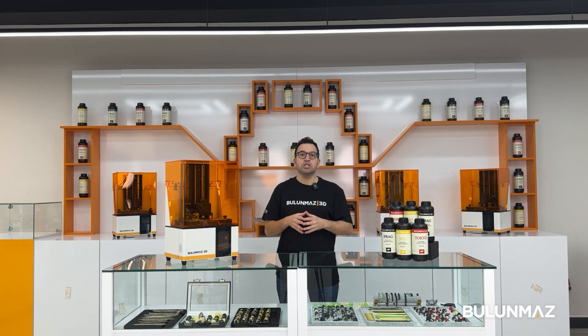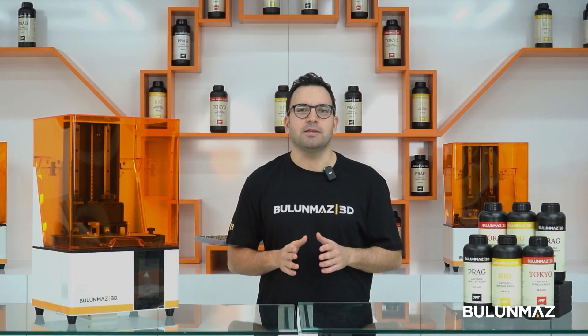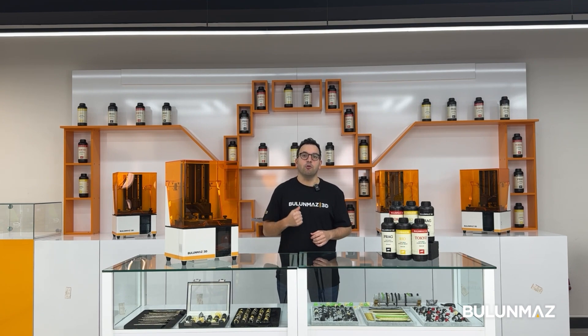I prepared a nice ring design for you. Mr. Emre is the manager of Bulmaz 3D. He has great experience in 3D printing and spends lots of time with our customers, improving his experience every day.